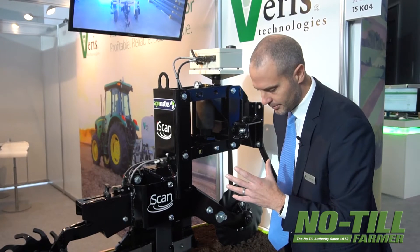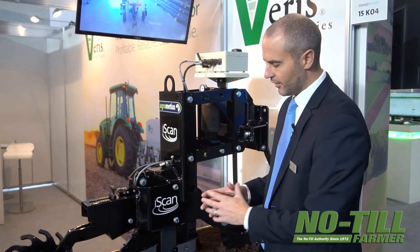Down to two feet deep, they're getting a clay measurement — understanding what the roots are going to see as they go down. We've got a sensor measurement that goes that deep, and we've also got the organic matter sensor, which is a key property to measure when managing nitrogen.